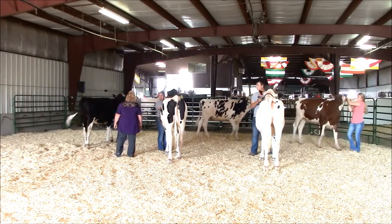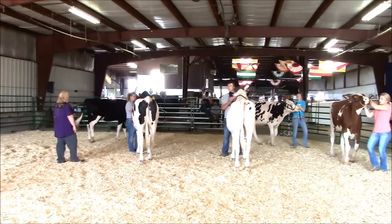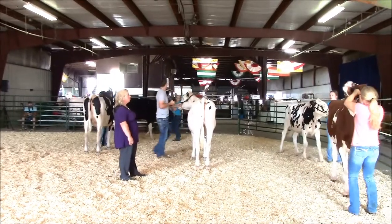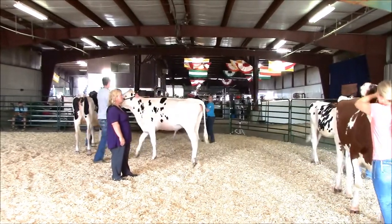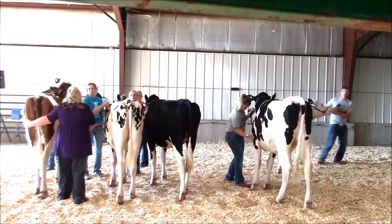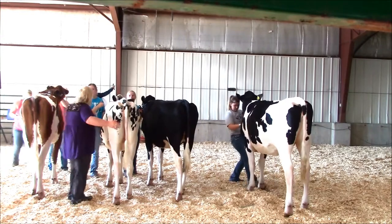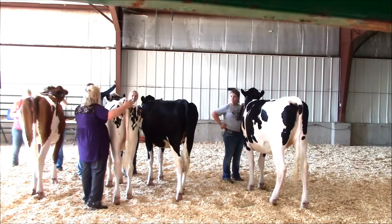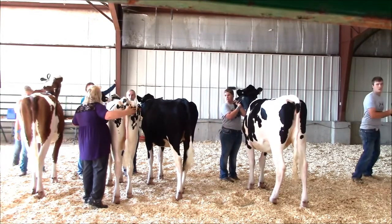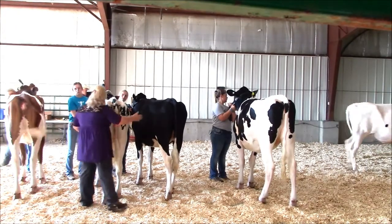Dairy showmanship follows a unique method of placing. Many times judges will place them when they are standing side by side. The animal that is placed first will lead out first; the animal placed second will lead out second. Now the animals are leading in the order in which the judge may place them. Never use a figure eight pattern to place dairy. Dairy cattle should not make sharp turns, as it makes their feet appear awkward and may lose body strength. Judges will place the animals first to last, and should place the classes so the spectators can see the rear of the class.